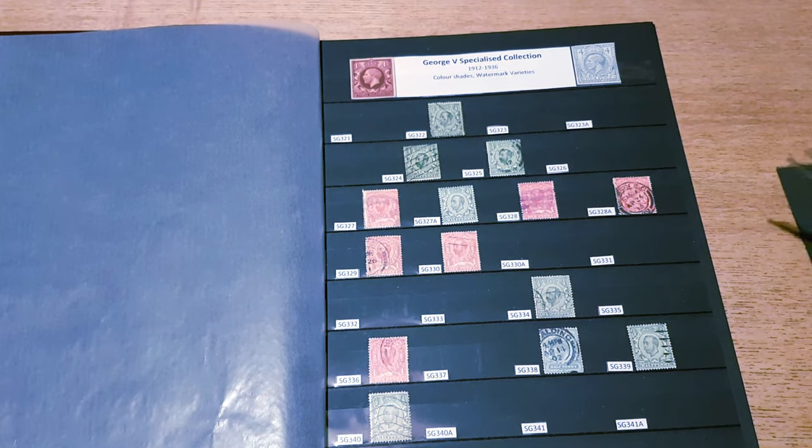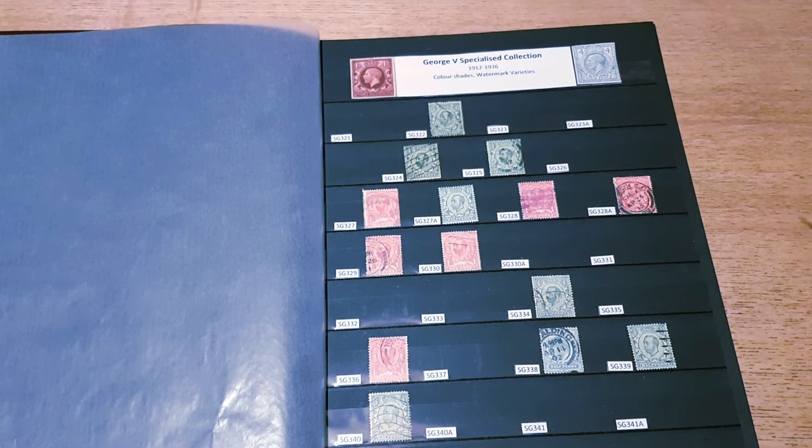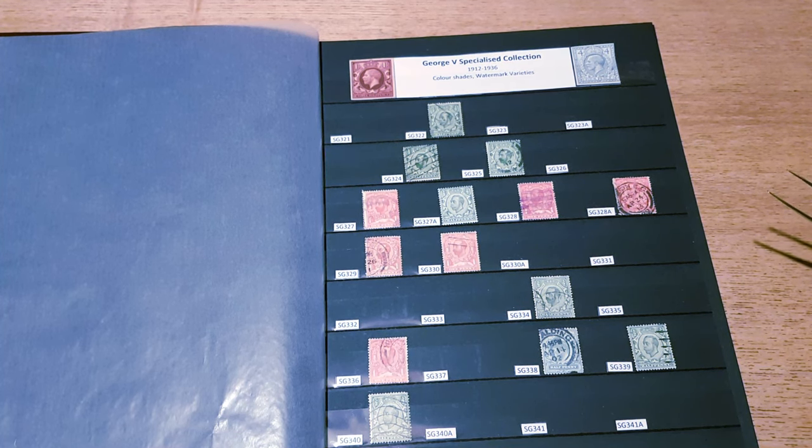The stamps were issued on the 22nd of June 1911 and were received with much criticism, both artistically and for the design. The stamps were found to be very blotchy, and again this was down to the lack of experience by the parties involved in producing them. Several attempts were made to improve the stamps and new dies were introduced.